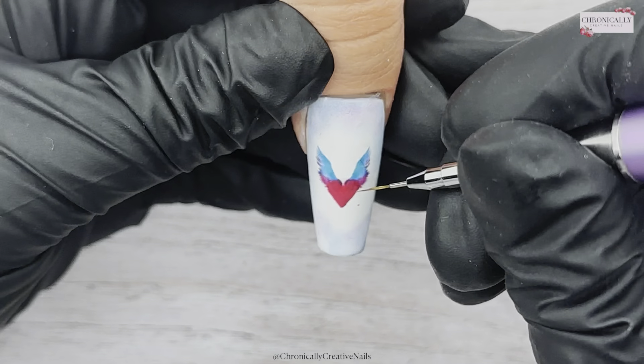Once I've got that heart shape the way I want it, I've cured that in the lamp. Now I'm going in with some rose gold metallic gel paint and I'm just going to outline that heart to give it some definition, because I feel like it's not very defined on its own. That just adds a wee bit of something, so I cured that in the lamp.